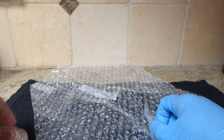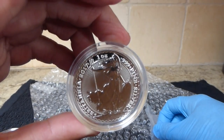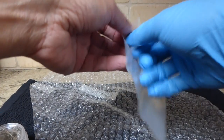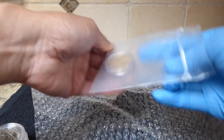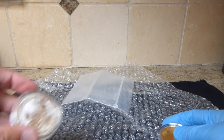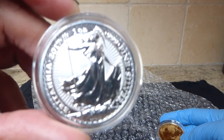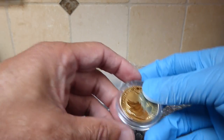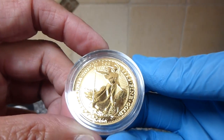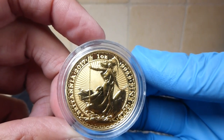One of the reasons why I got these was that the mintage for the silver is 120,000 — I guess that's not rare, 120,000 is a lot — but it's a lot less than the standard bullion, which I think they mint to order. Now the mintage for the gold one is 7,030.